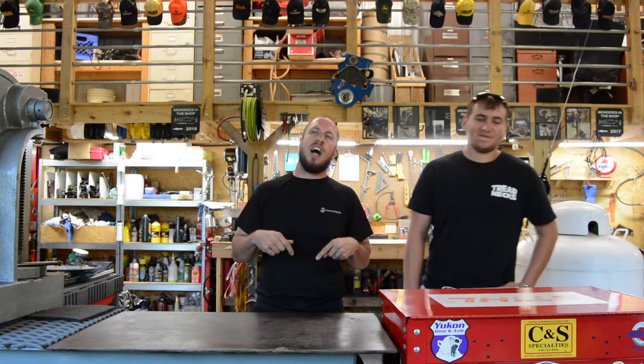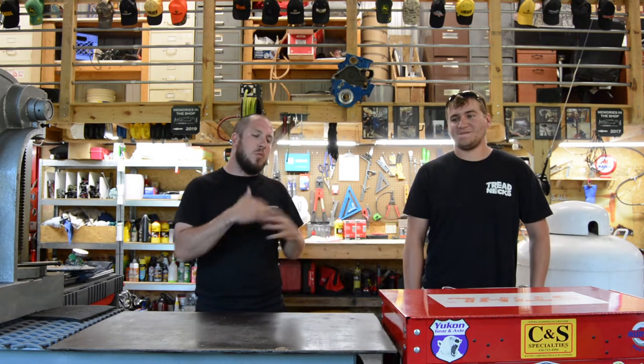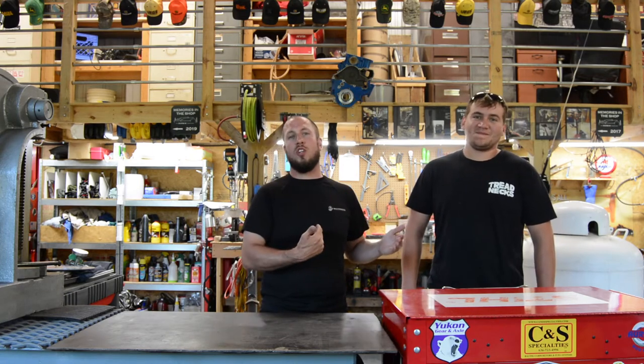So he was over tonight and I brought up the subject of the most useful tool in the shop here. I've said to him, 'Hey, you need to come up with the most useful tool in the shop,' but we haven't told each other which one it is. So I have mine, he has his, and we're going to talk about it.